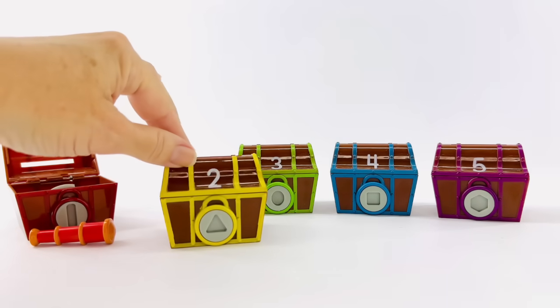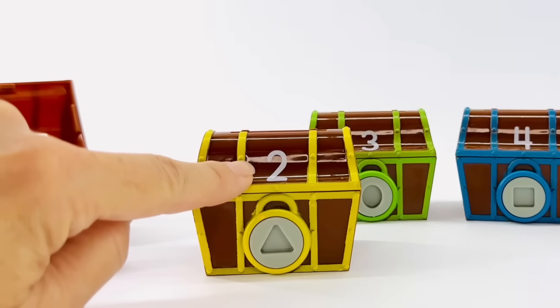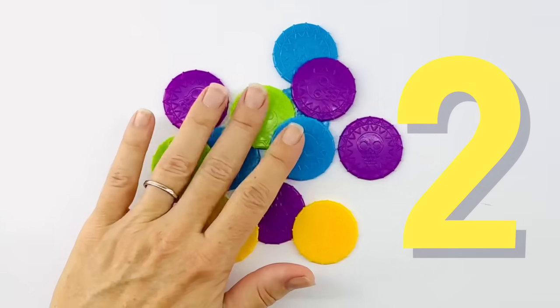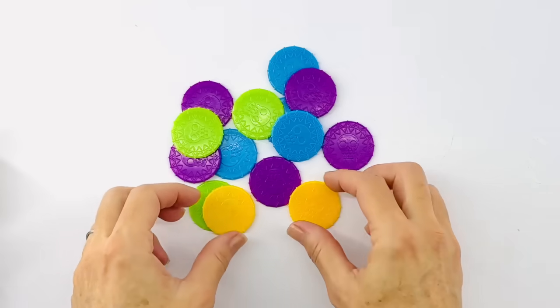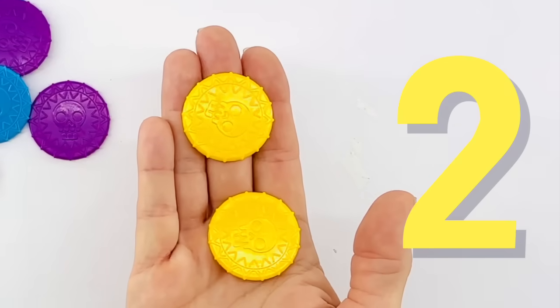Let's open our next treasure box. This one is the color yellow and that's the number two. We need to find two yellow coins to put in our treasure box. Hey, let's count. One, two. I found them.